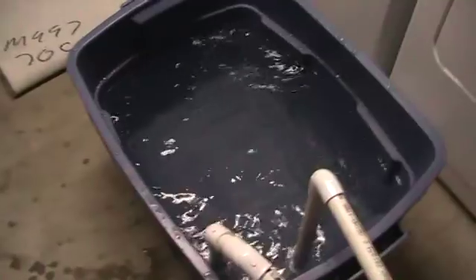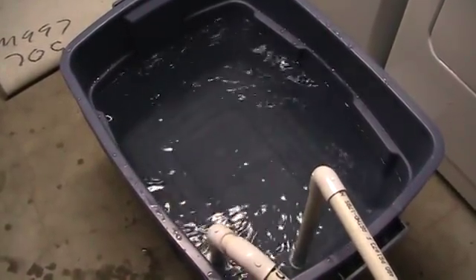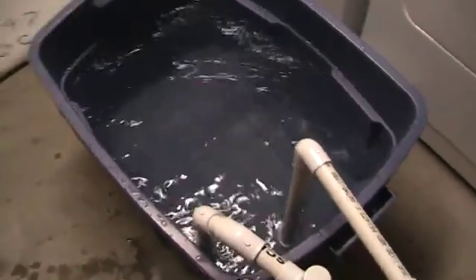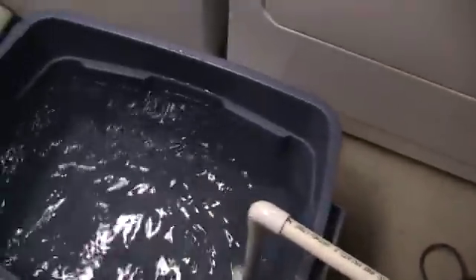That so far is actually my favourite. That's actually a pretty decent whirlpool going there. I'm going to move it a little bit more and see if I can make it more of a whirl — a little bit more to the right. There we go.